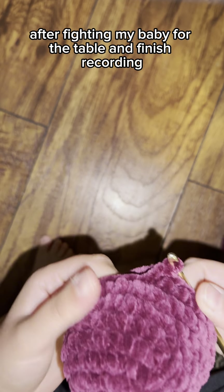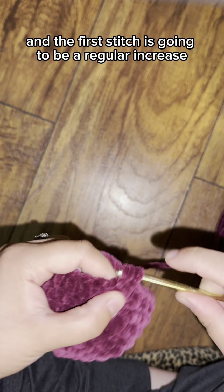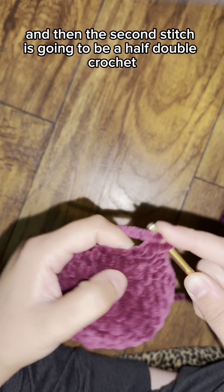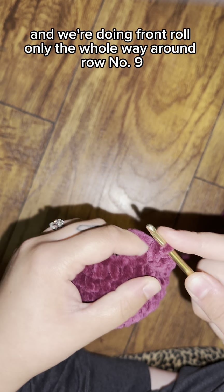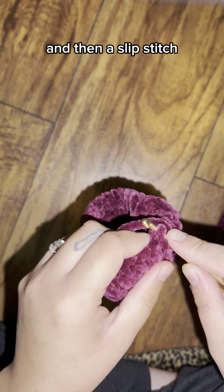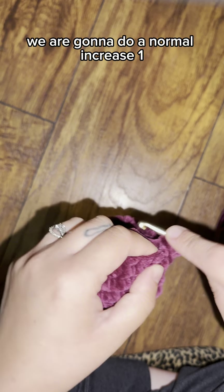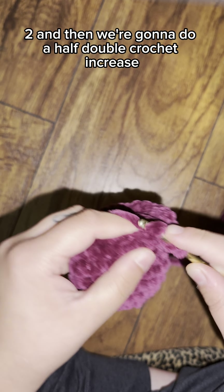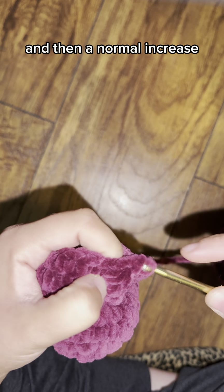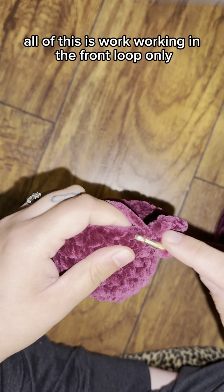Now we are doing the frill at the very bottom. Working in front loop only all the way around row nine: the first stitch is a regular increase, and the second stitch is a half double crochet increase. The pattern repeats: a regular increase, then a half double crochet increase — which is two half double crochets in the same stitch — then a regular increase, and then a slip stitch. Everything is front loop only.